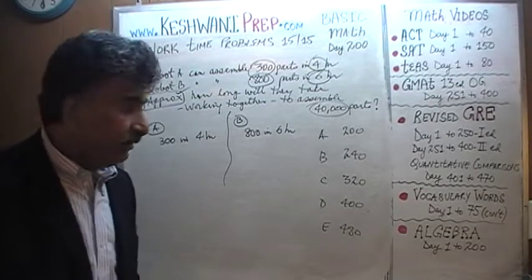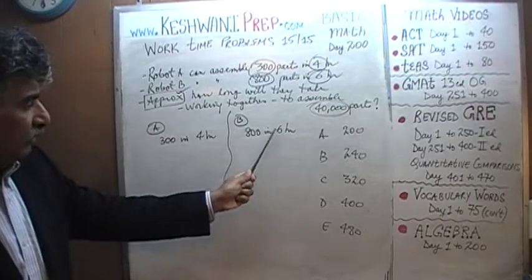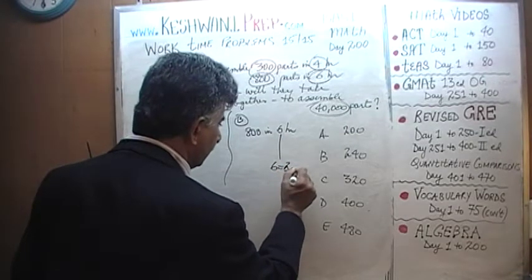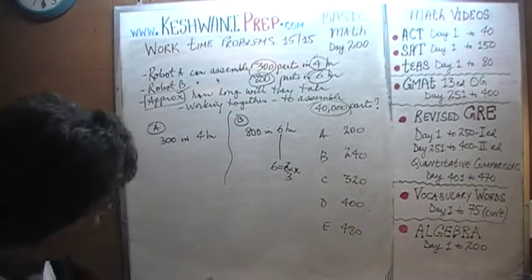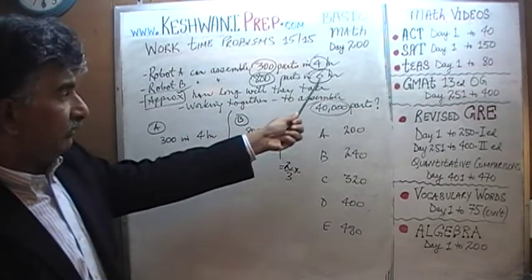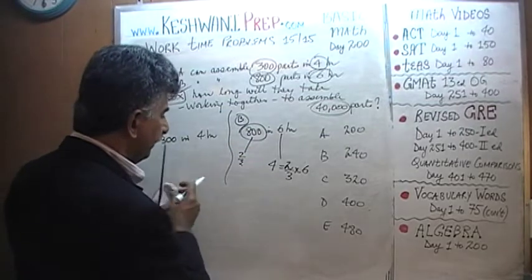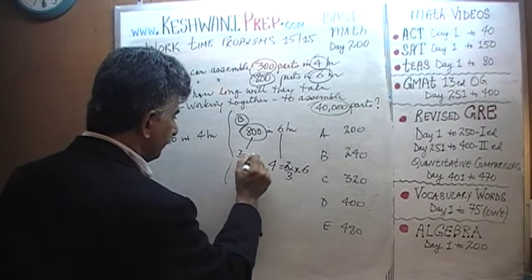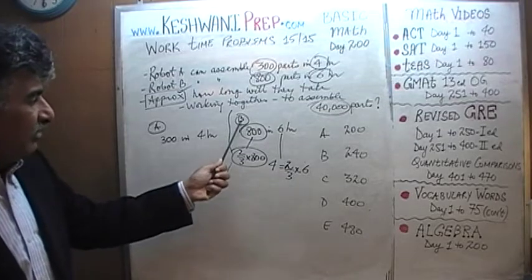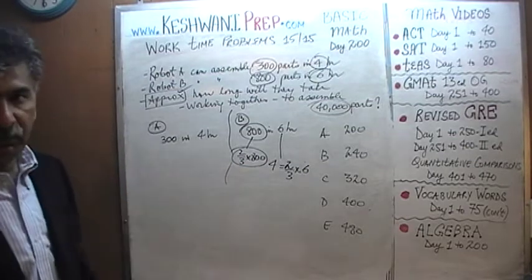Another option is to convert one robot's time to match the other's. If we try to convert six hours into four hours, four is two-thirds of six, and figuring out two-thirds of 800 is not going to give a nice round number. So instead of asking how many parts B can produce in four hours, let's ask how many parts A can produce in six hours — let's go that route.